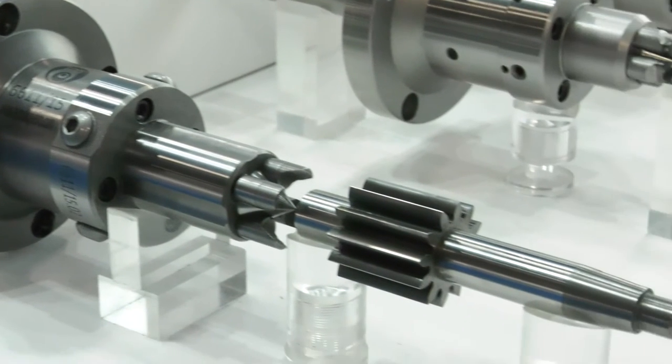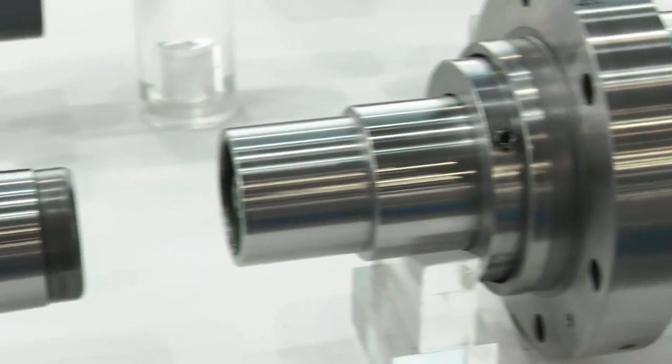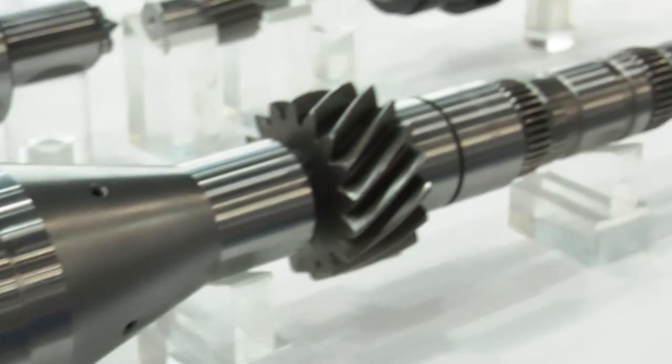Less than one micron — yes. Because with your live center you don't actually have a conventional design — there are no bearings. Yes, it's not composed of shaft, body and bearing separately, but the shaft and the body are one.